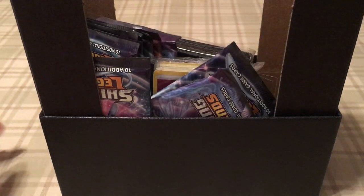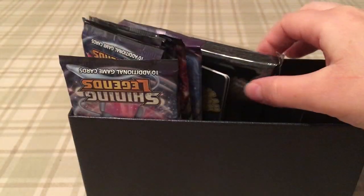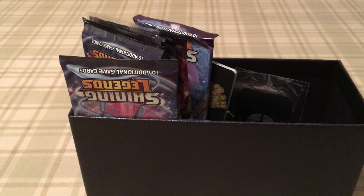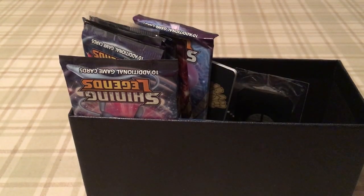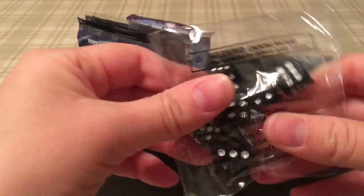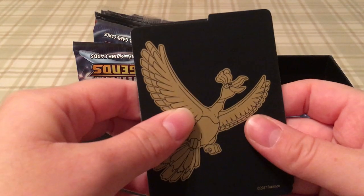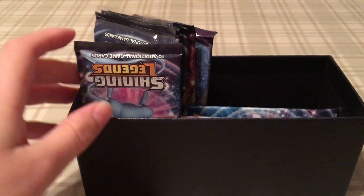We're going to open the box and take the cardboards out. We've got the energies, and the card sleeves — look at that shine, very nice. We've got the damage counters as well as the GX marker, our competition-viable die, our little dividers for organizing later on.